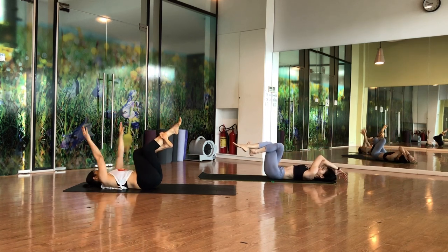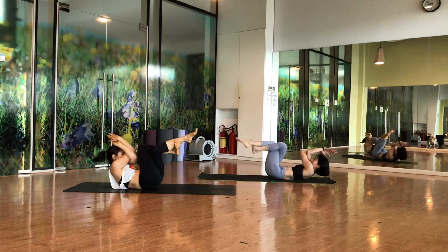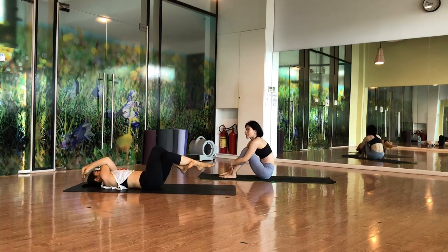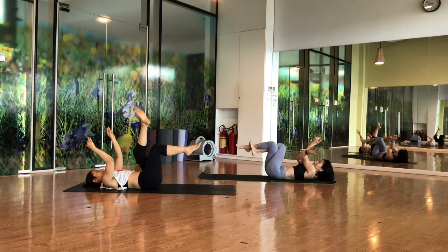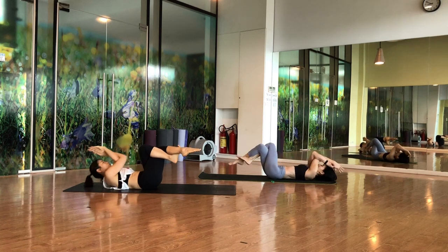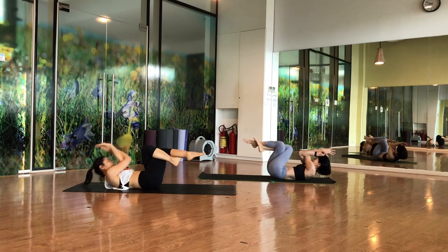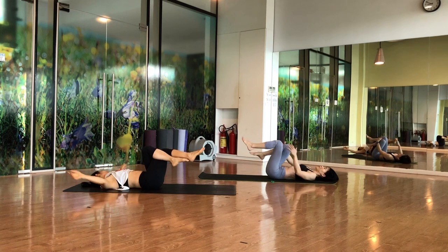Bring your right leg over and come to Garuda — hands over. Hold counting to ten. Then the other side: left leg over, left hand over, right hand there. Count to ten, then slowly release.